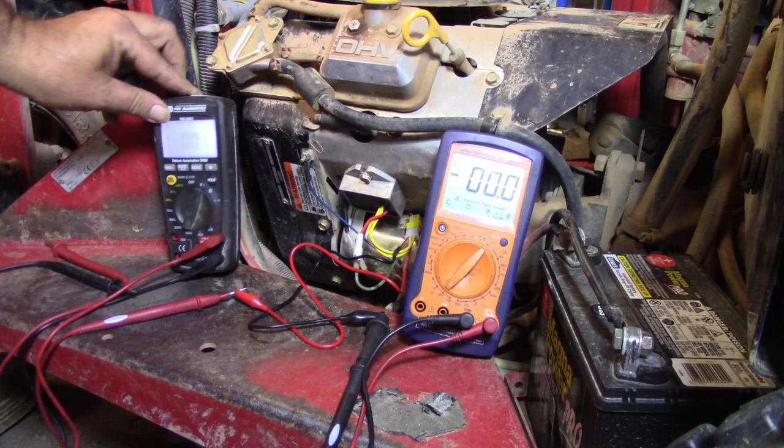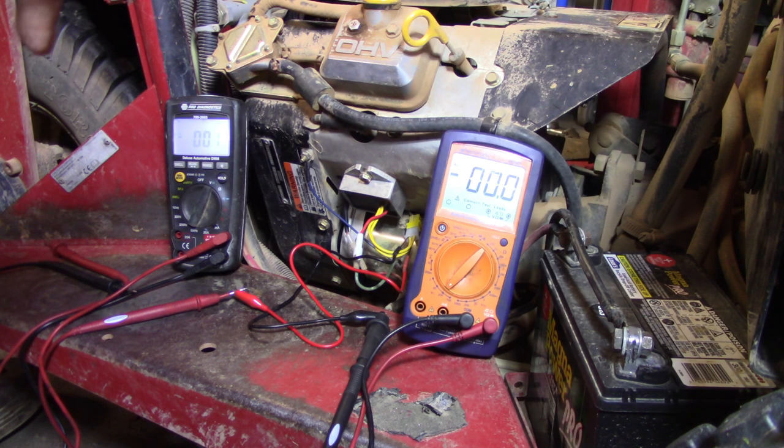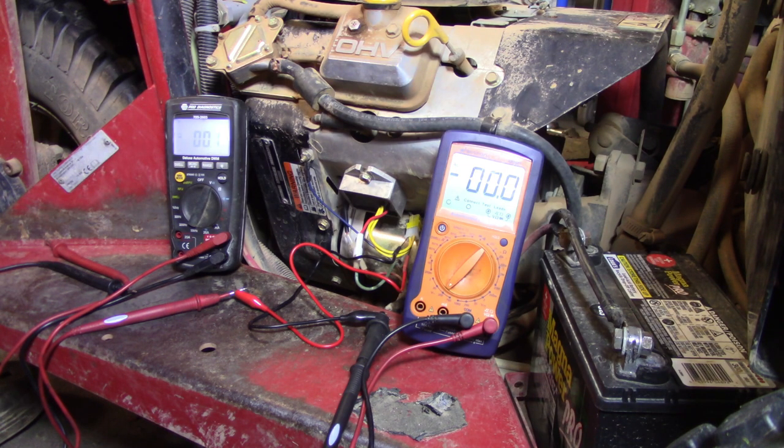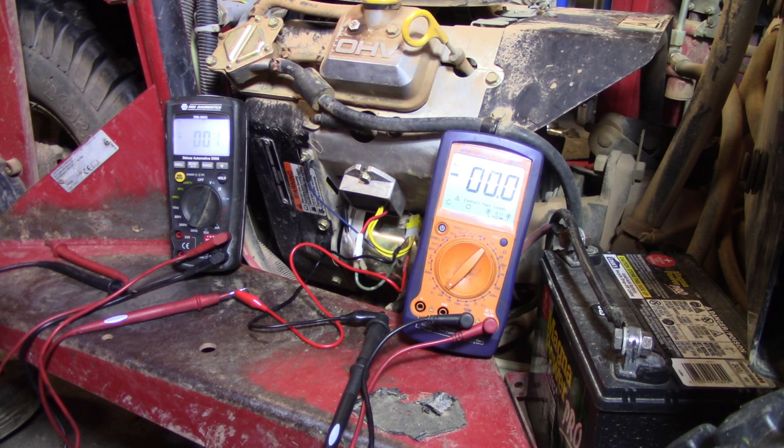I actually got out my other meter and hooked it onto the battery. It's getting 14 volts charging, just like it should. That stator's getting between 20 and 22 volts coming out into the rectifier or regulator there. I'm going to call this and say it was just a bad connection of some sort when they replaced that regulator. Maybe the regulator did go bad on them originally, and when they put the new one on they didn't get something just right. It's working now.